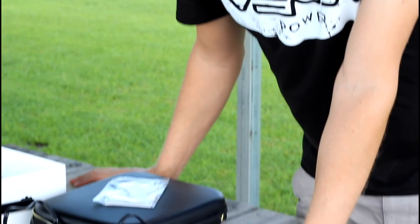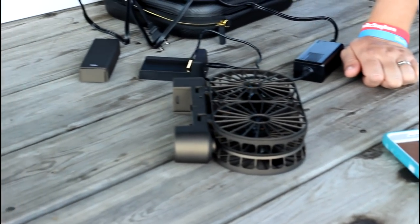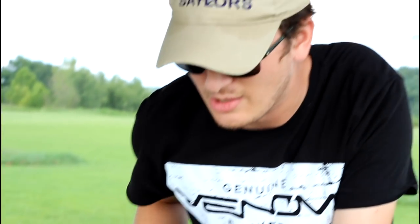That's everything that comes with this. It's very simple, very minimalistic design: just the folding drone, a battery, a charger, a case, and some instructions. Let's fly this and see how it does.